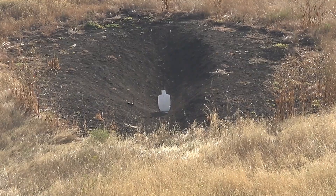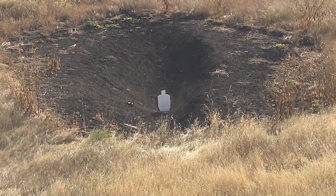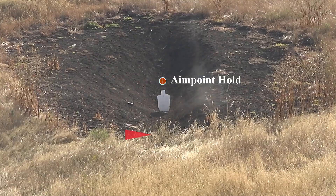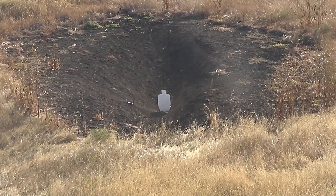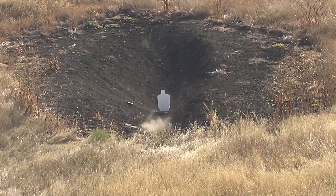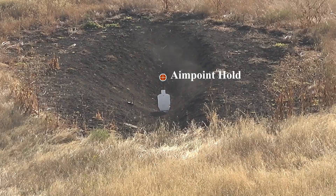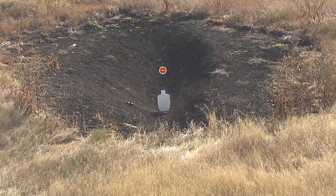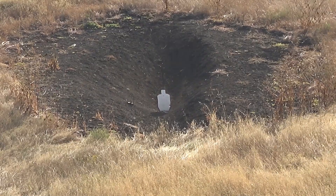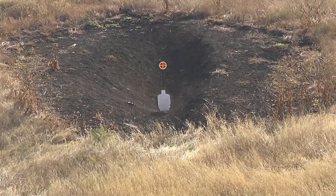That shot went high, going to try a number two and hold a little lower. That one was too low — let's try another shot. Still low, going to come up a little higher. Getting closer, I couldn't tell if that was a hit or not.